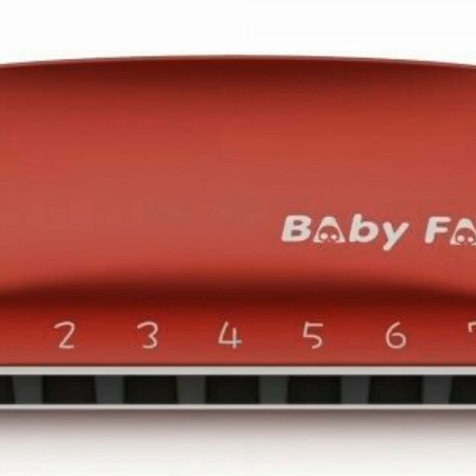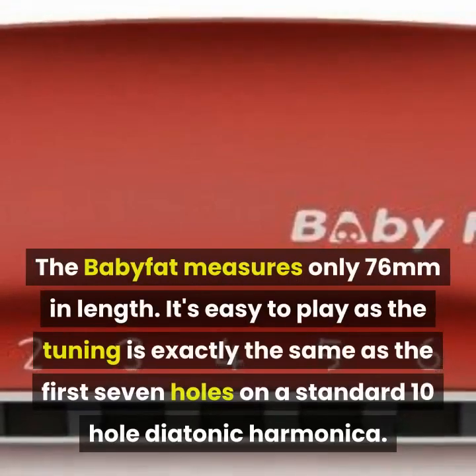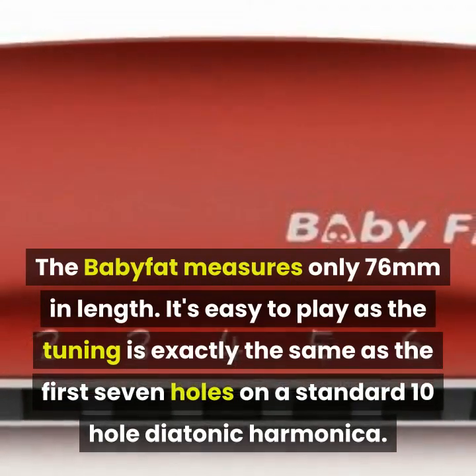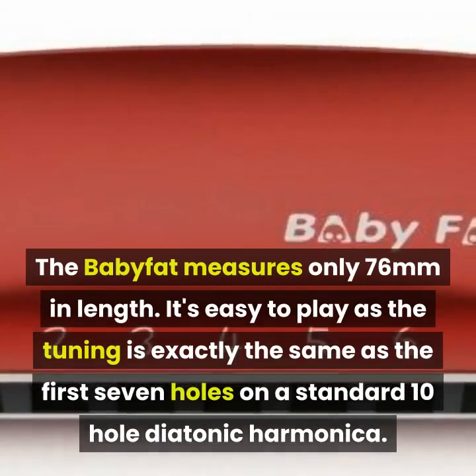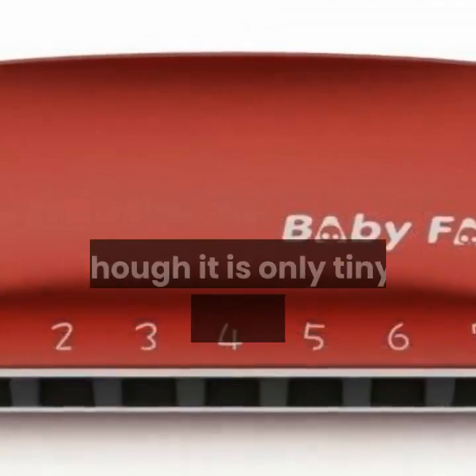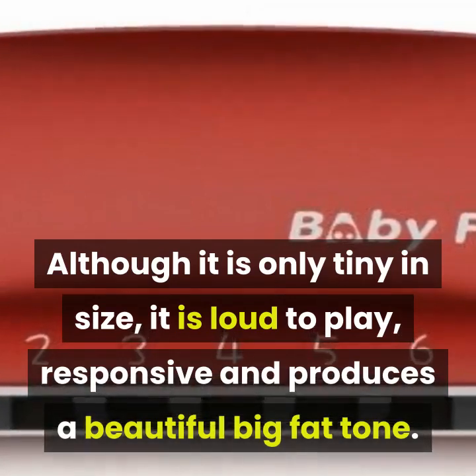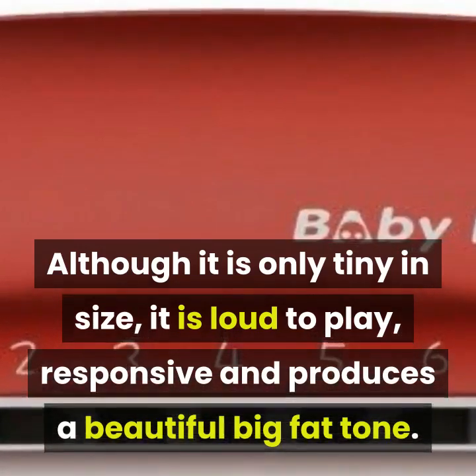The Baby Fat comes with a lanyard hidden inside the box and measures only 76mm in length. It's easy to play as the tuning is exactly the same as the first seven holes on a standard 10-hole diatonic harmonica. Although tiny in size, it is loud, responsive, and produces a beautiful big fat tone.